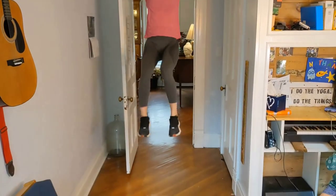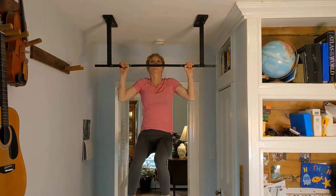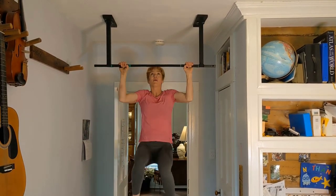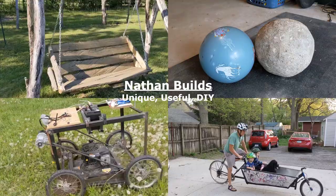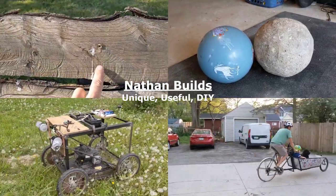There you have it — a simple pull-up bar for any room you've got. My wife and I try to do some pull-ups every time we enter or exit the office, and you can too. Let me know what you think in the comments and don't forget to like and subscribe for more unique and useful do-it-yourself builds.